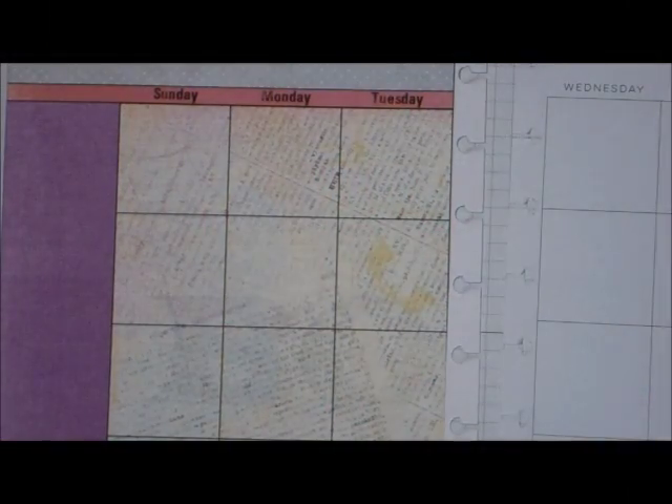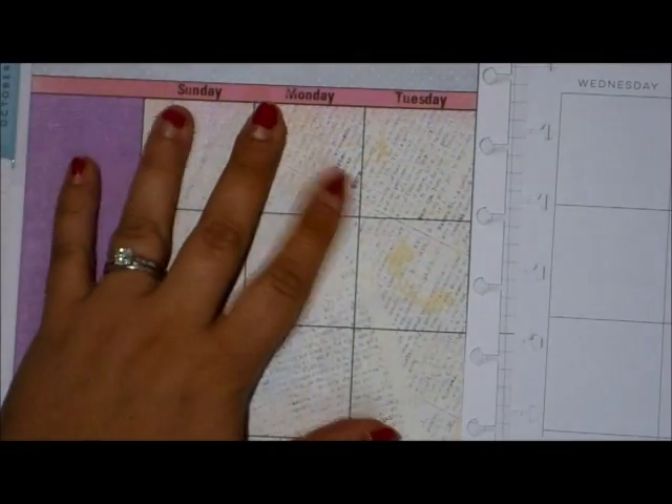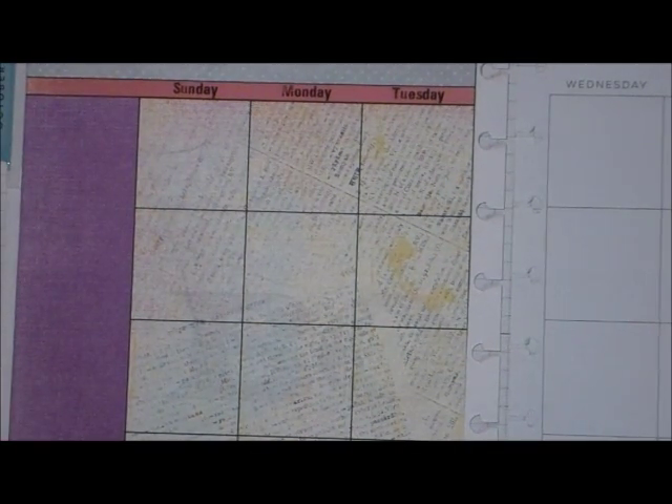Hey everyone, it's Christina. Today I'm going to work on my layout for my monthly spread for October. I found these really cool page covers from myplannerenvy.com by Jessica Brown. She has these layouts and they fit perfectly for the Happy Planner — she does it for Erin Condren, Happy Planner, and the large Happy Planner. I just wanted to show you how to attach these papers and what comes with them.